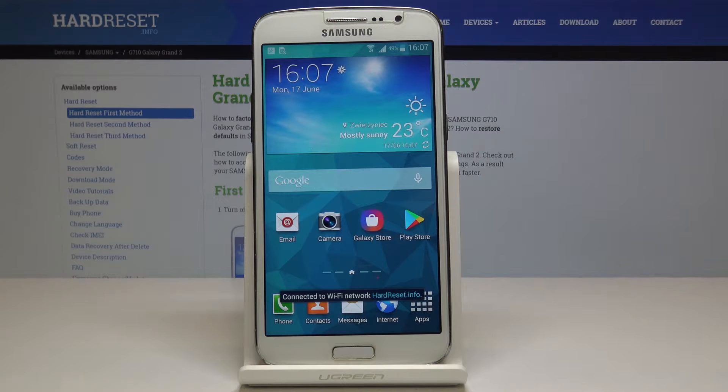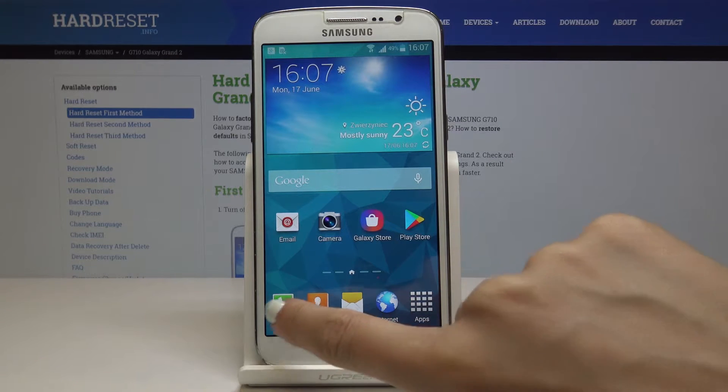Here I've got a Samsung Galaxy Grand 2 and let me show you how to find the IMEI number on the following device. So let's start with the quickest method.